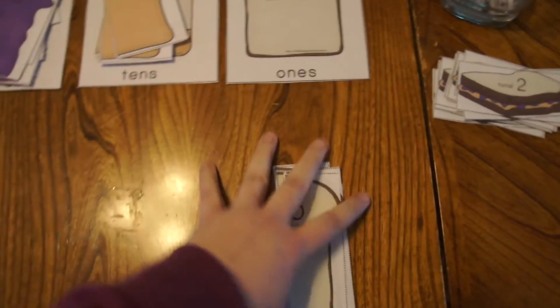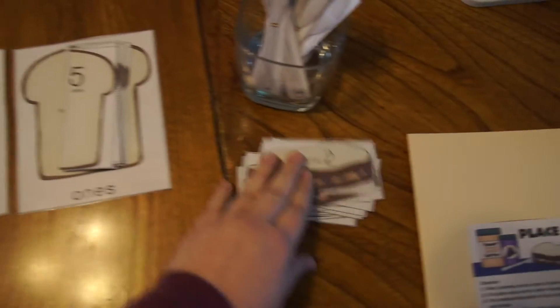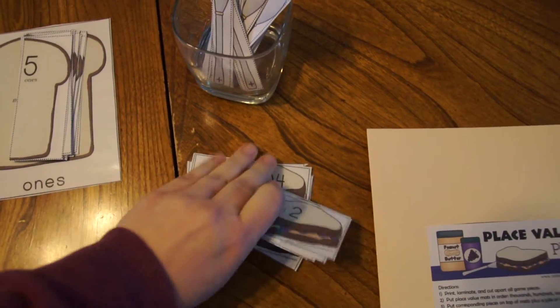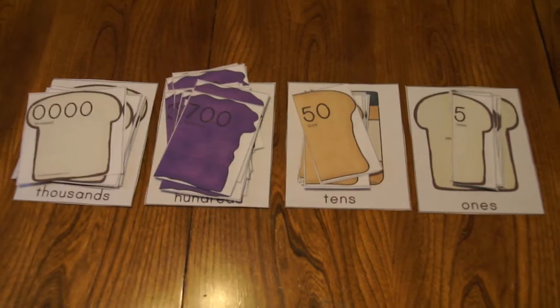If you have a child like a kindergartener, they're probably not ready for the thousands yet — that's not a problem. You can just take out the thousands and do the rest. There are lots of different number choices, and most of them are balanced, so kids will still get a fun activity even if they're not ready for thousands yet.